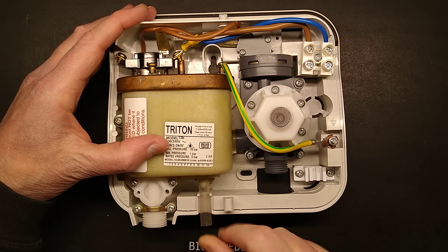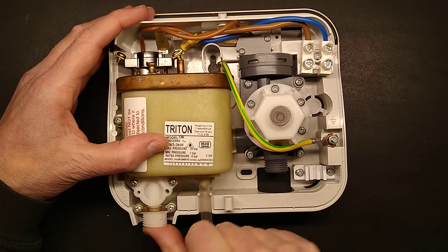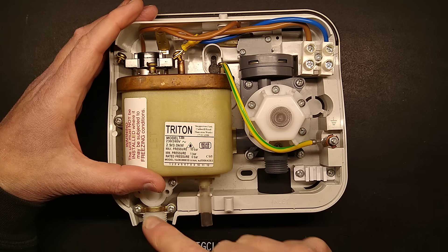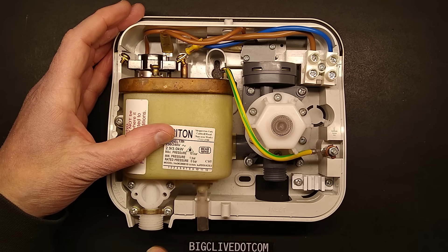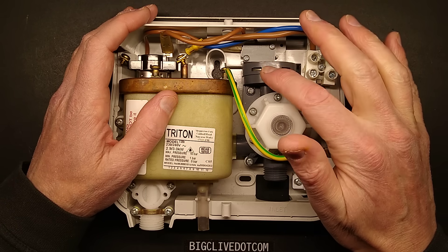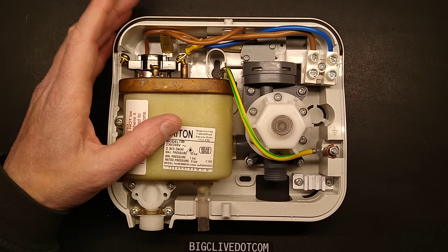It also has a little safety pressure valve which, if it works the same way as the other ones, is basically a little silicon ball just pushed up so that if the output gets blocked, instead of over-pressurizing the system, it will blow that ball out. It's basically to stop people trying to put taps in the output, because this is not designed to operate at full mains water pressure. If you had a tap in the output, it would pressurize the system fully and potentially cause the pressure switch to close all the time, which would boil the water inside.